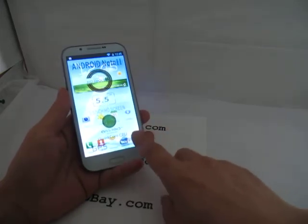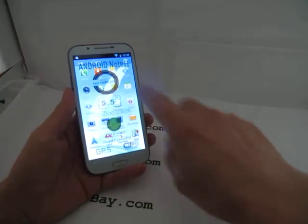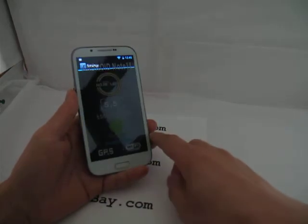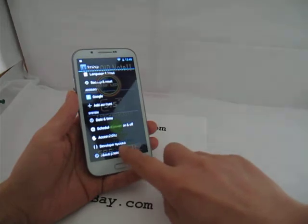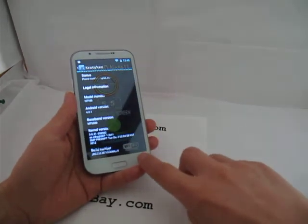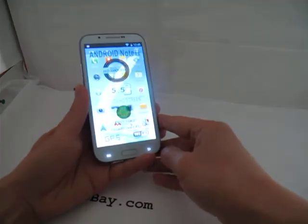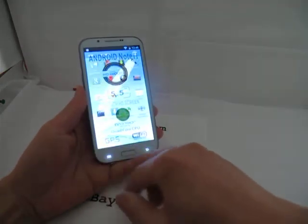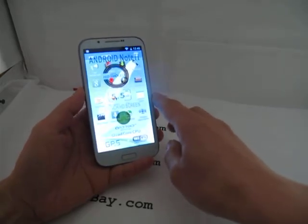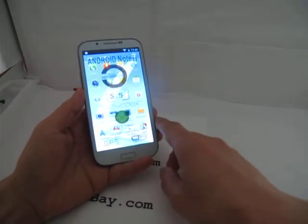It runs Android 4.2 and you have all the standard apps — the camera, phone, browser, calendar, Gmail. Going to Settings, then About Phone, you can confirm this is Android 4.2.1.